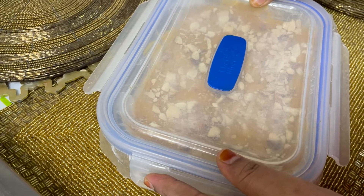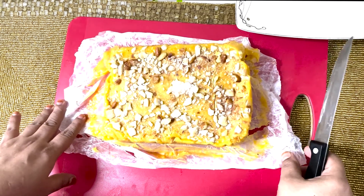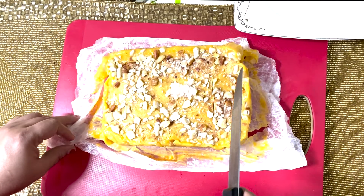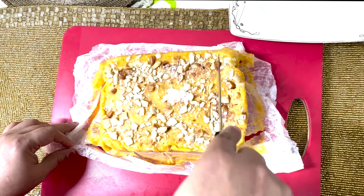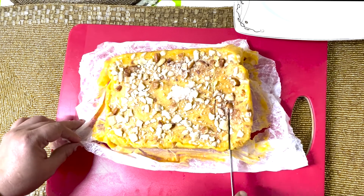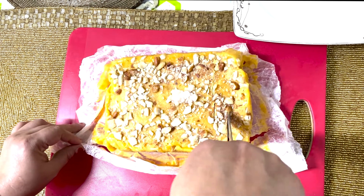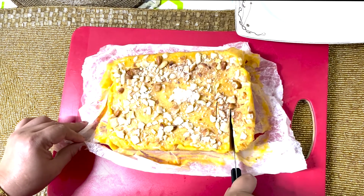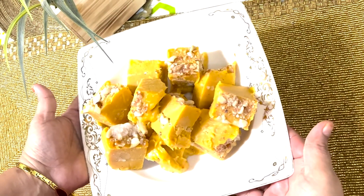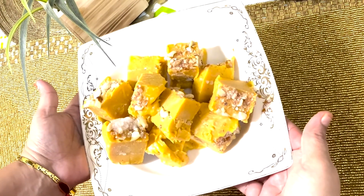I will cut this in this place. I will cut the seeds. I will cut this in the place. I will cut the piece and cut the piece. I will cut the piece and taste.